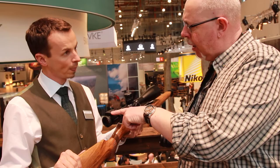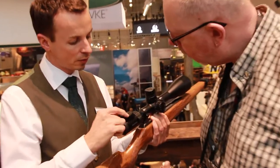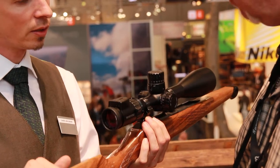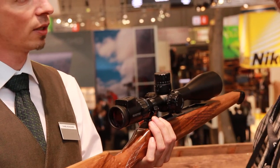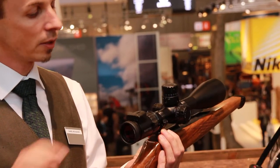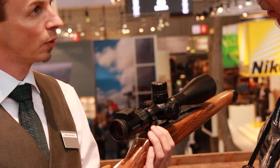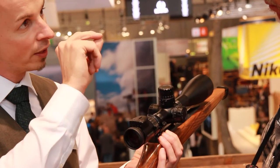It's a little bit different from the Z6i — you don't have the Swaro light function here, because this is a rifle scope mainly used in a lying position. You have 10 steps of brightness, and every touch is a brightness check. You can switch it on and off, and with plus and minus you can adjust the reticle brightness. When you look through, you see that the whole reticle is illuminated.